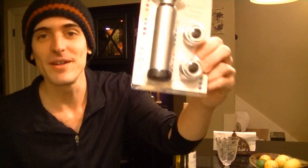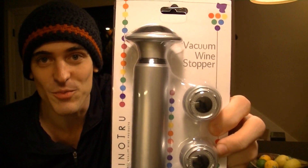Hi everybody, my name is Joseph and in the mail I just got my VinoTrue vacuum wine stopper, and what I'm going to do is show you all how it works.